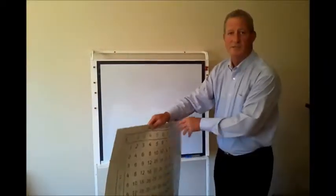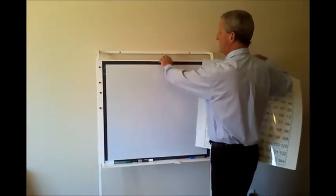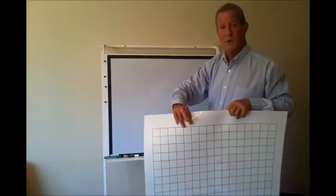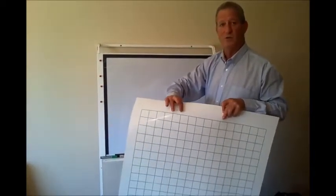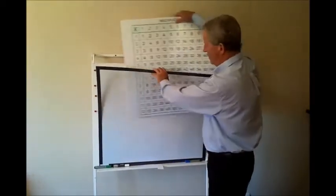Another insert used extensively especially in grades three, four, five and six is a multiplication insert. And on the other side there's a square insert, which allows mapping, place value, graphing, et cetera. You would first be using the multiplication insert.